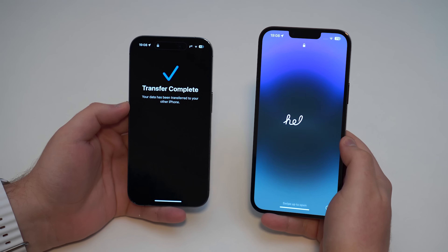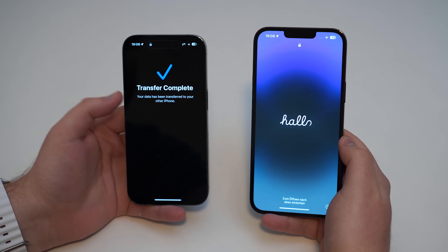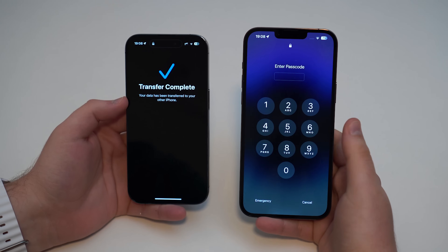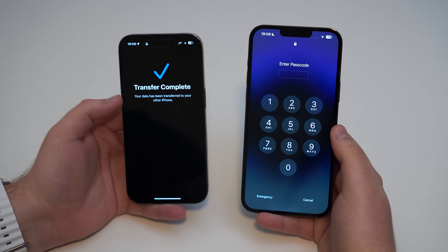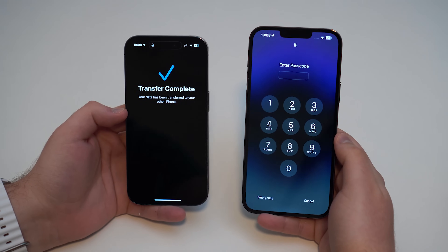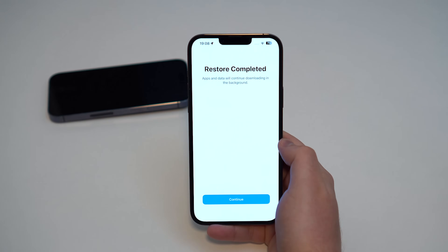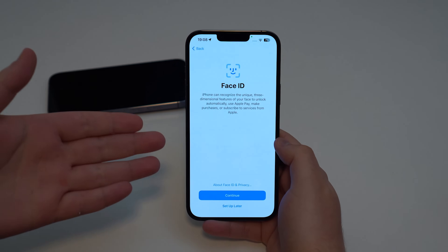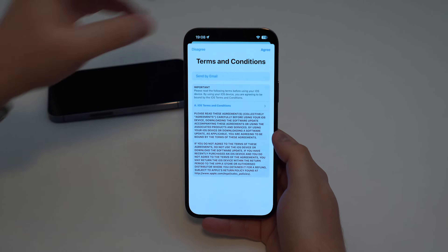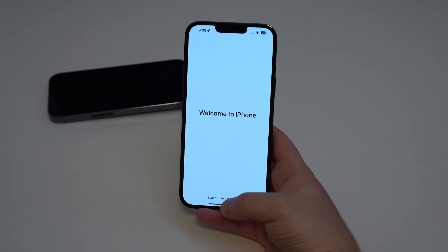27 minutes later, we're done. The old iPhone shows 'Transfer Complete' and the new iPhone is at the hello screen, but everything is set. Swipe up and enter your old iPhone's passcode — it transfers the passcode as well. You can put your old iPhone aside now. Tap OK and you'll see 'Restore Complete'. Continue will ask again for Face ID, which you can set up now or later. Agree to terms and conditions, skip improving Siri if you want, and swipe up.